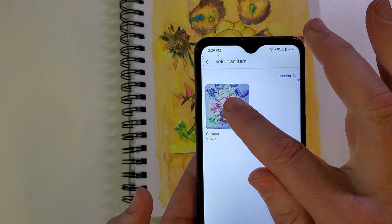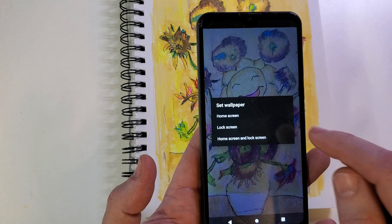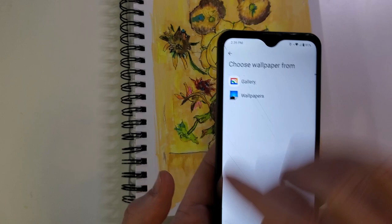Then we want to choose wallpapers. I want it from my own gallery, from my own camera. I want these happy sunflowers. Then again, I'm going to touch set wallpaper. This time I only want it on the lock screen, because I want the other bouquet of flowers on the home screen when I'm using my phone. So I'm going to touch lock screen this time.